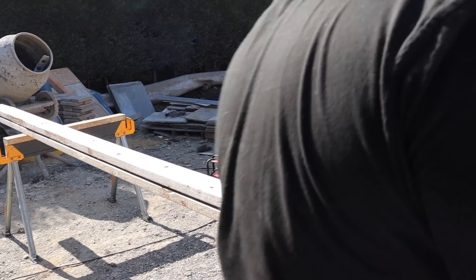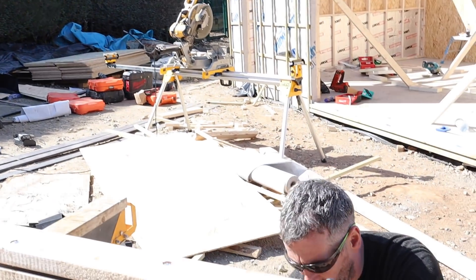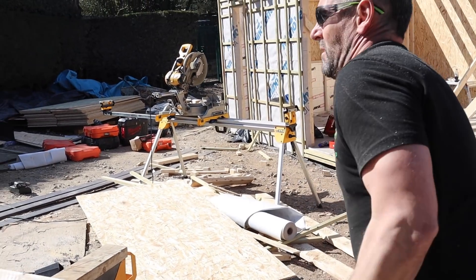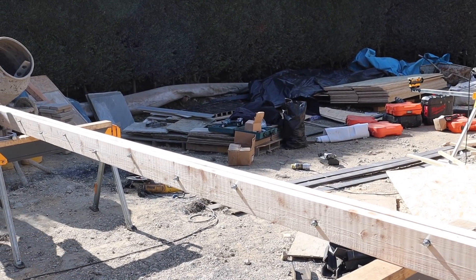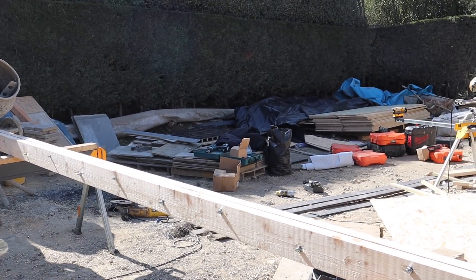That now provides a strong timber. So what we'll do is pop that up into place and then I'll make a double timber and show you how that's going to go in as well.